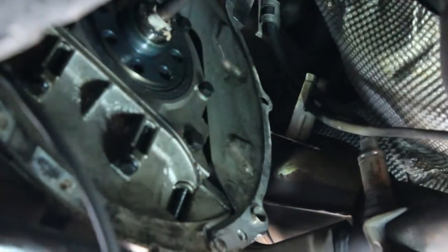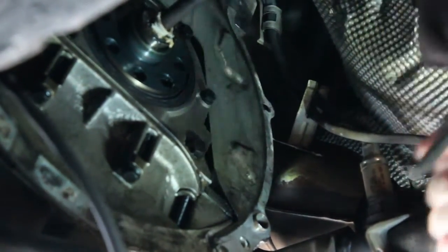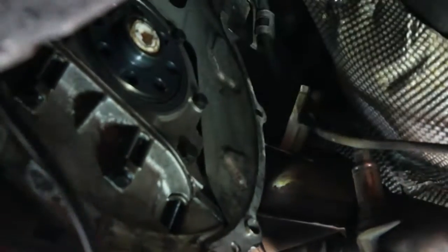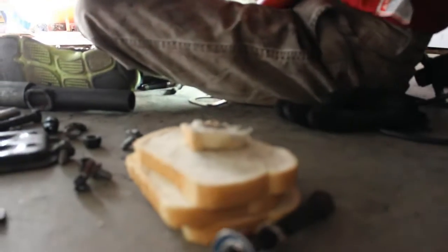Alright, this might be the last one. Yep — out. There it is. Pilot bearing pulled out with a piece of bread. That is awesome. And we had some bread to spare.